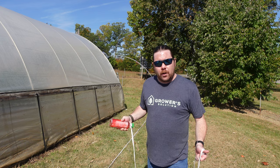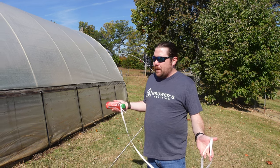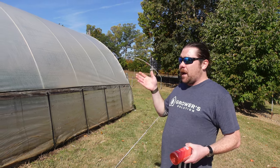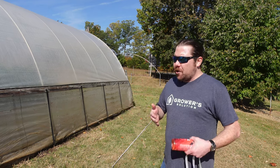Hey guys, Jacob from Grower Solution. We're going to talk about something that's pretty simple but a lot of people don't even really know how to do — getting the correct measurement for your greenhouse so that whenever it comes time to replace your poly, you know exactly what size you need.